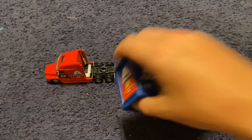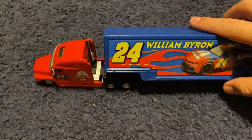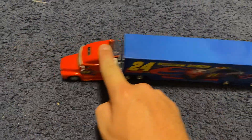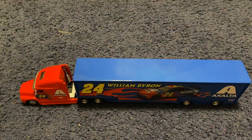Quick little review though — there's the inside of the hauler, and that's how it works.